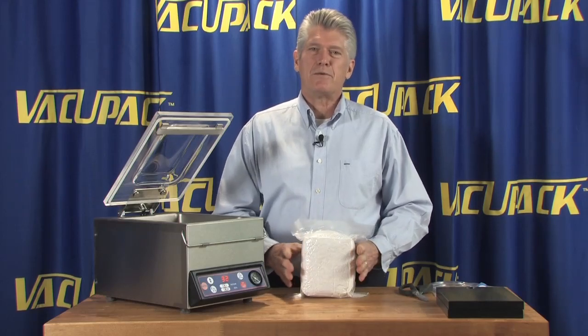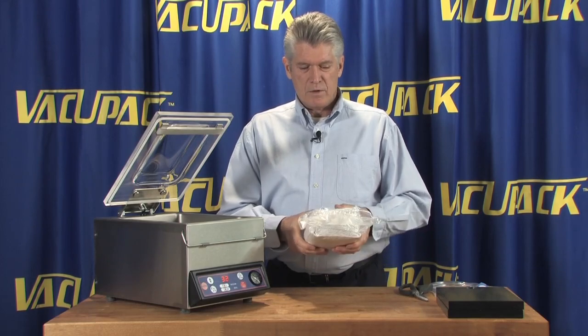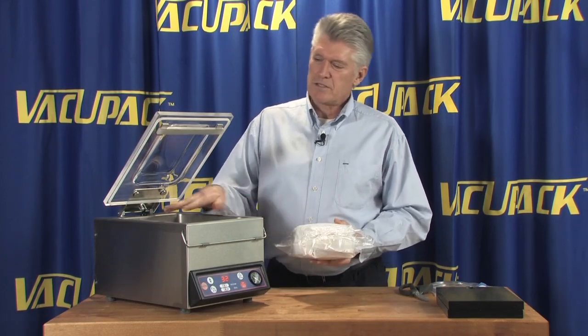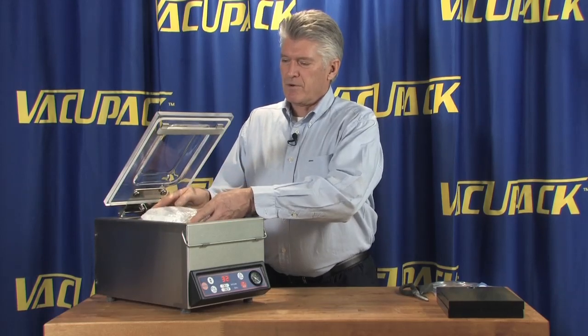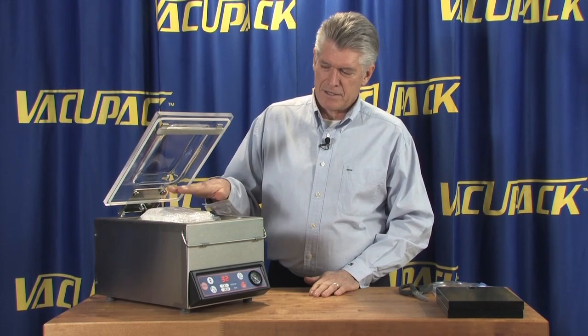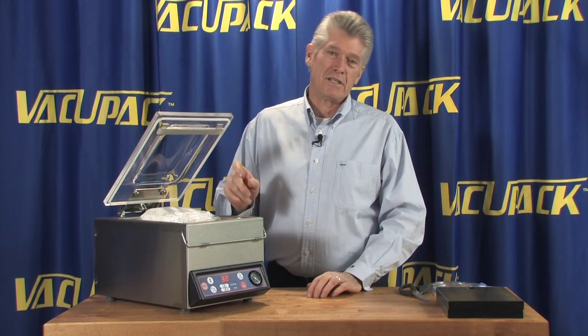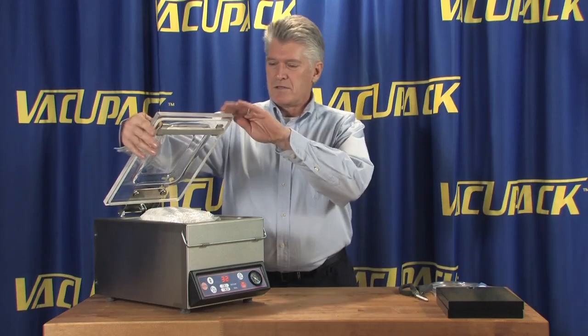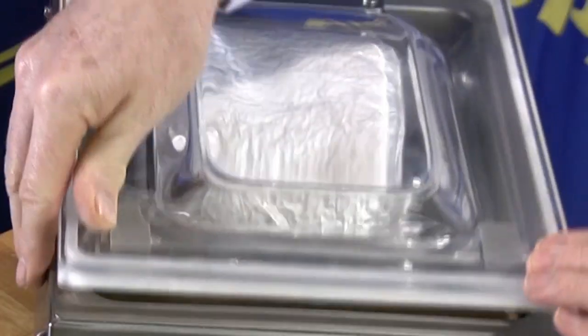This is a package that we evacuated on a suction style machine. Now what we're going to do is take this same package and put it into a chamber style machine. What we want to look for in this situation is how much air is left inside this package and how much more air this machine can get out of the package. So we're going to put a sealed bag into the vacuum chamber.